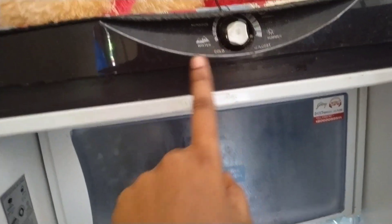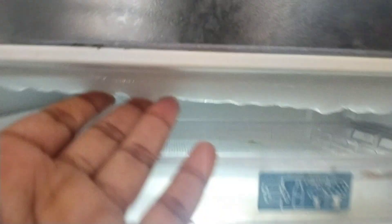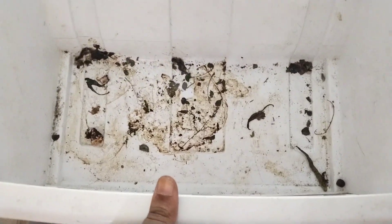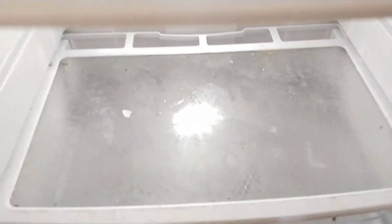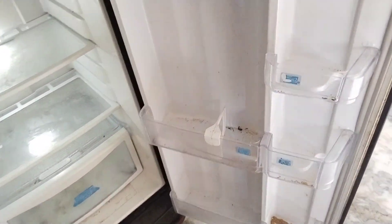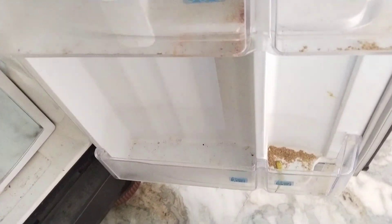It is very deep. I will clean it off. In the freezer section, there is a lot of ice and a lot of rags. There is also a lot of dust and a lot of vegetable basket buildup. There is also a lot of water and dampness. I will clean it and dry it all up.